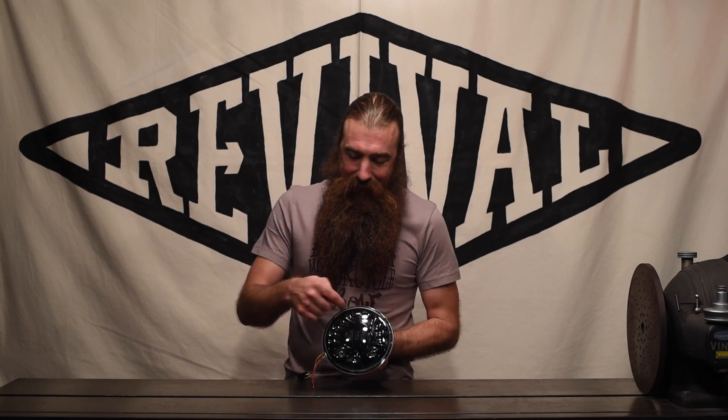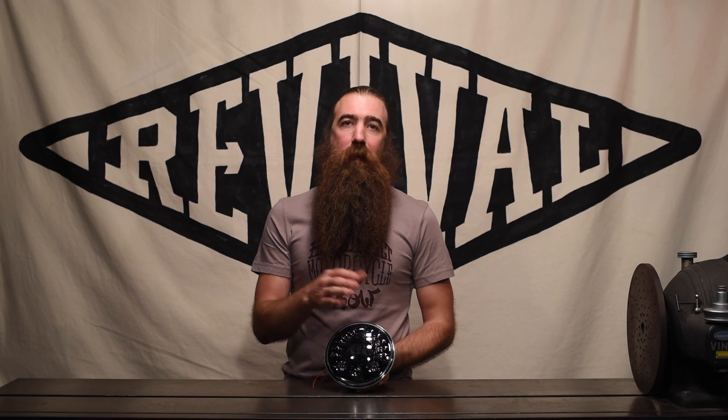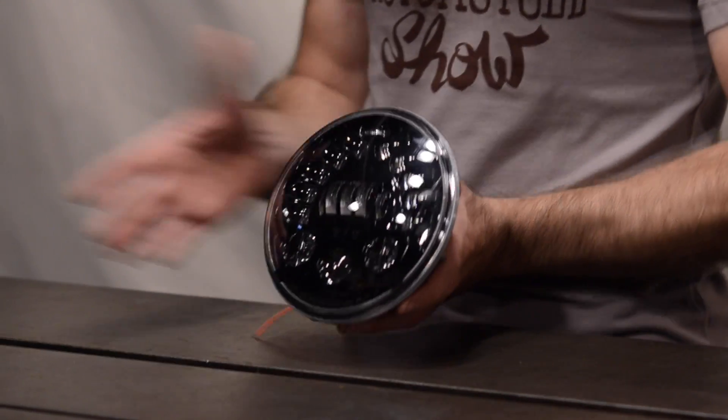What does adaptive mean? What does that actually mean? It means that the lights on the sides will actually change the beam pattern depending on your bank angle or how much you're turning. You may have noticed when you're riding your bike, when you go into a corner, you have this kind of dark spot where you can't really see the road, and it gets more pronounced the more you're leaning. This light actually deals with that — it will adjust the beam pattern as you're in your corner and constantly update it to give you the best illumination under any riding conditions.